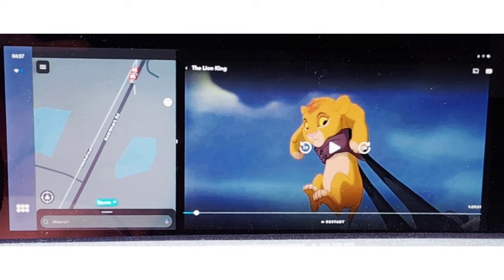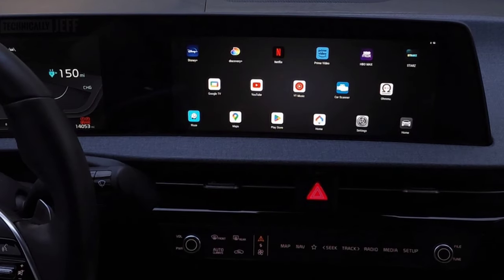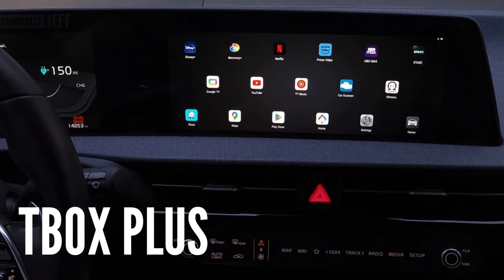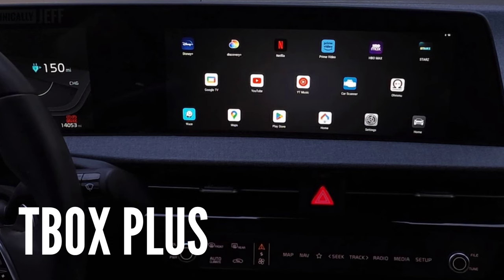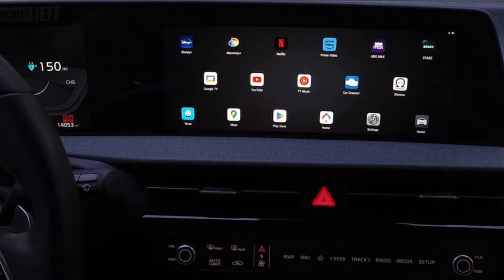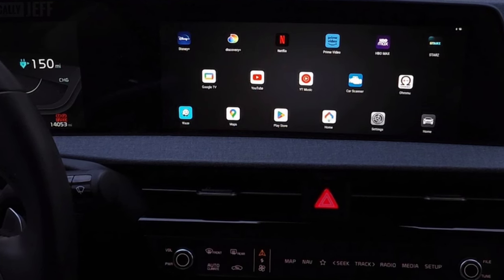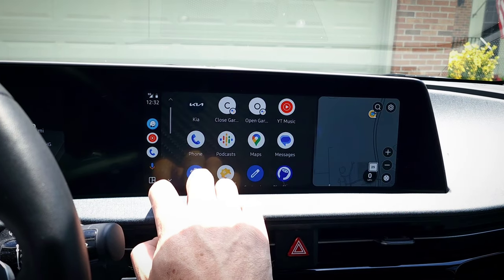Now, if you want those features along with the ability to watch movies on your car's display, install various apps, that sort of thing, I definitely recommend the T-Box Plus that I reviewed previously. It works well and provides a lot more functionality — I'll link that in the description along with the review I did. It's about $180 after my promo code, so it's more expensive, but you do get a lot more. So it's up to you depending on what your needs are, but you can't really go wrong with either one.